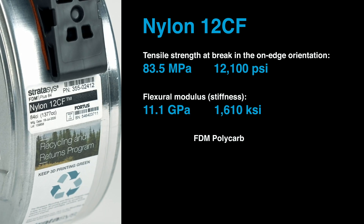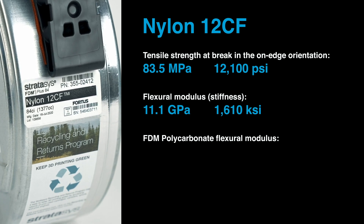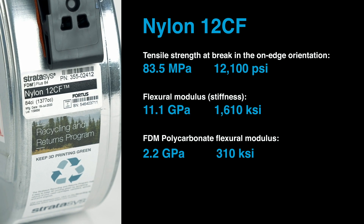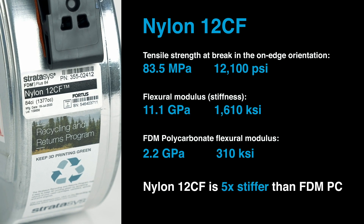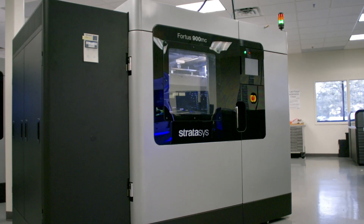For comparison, the flexural modulus in the same orientation for FDM polycarbonate material is 2.2 gigapascals or 310 KSI. That is to say, nylon 12 CF is five times as stiff as FDM polycarbonate. Nylon 12 CF prints with soluble support and is available on the Fortus 450 MC and the F900.